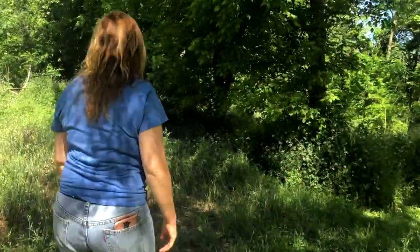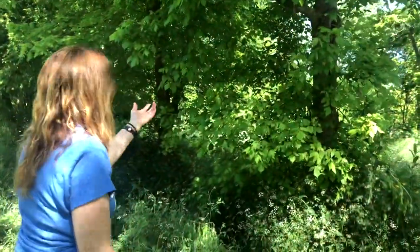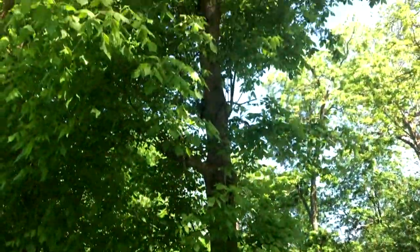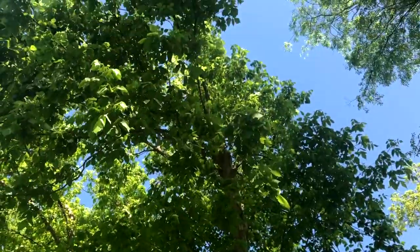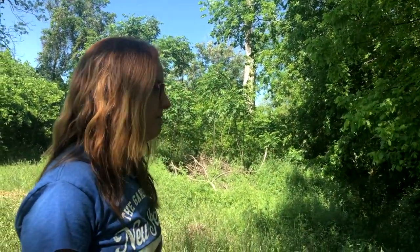Our next big focus is the chinaberry. We're trying to leave some of the more native things. This is actually one of our native maples — this is Eastern Negundo. It's not super beautiful, but it is indigenous to the area, so we're definitely going to keep some of that.